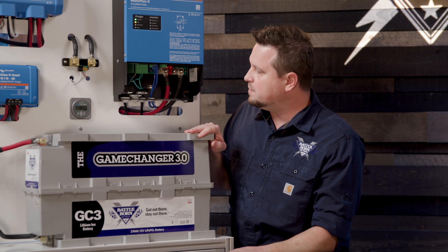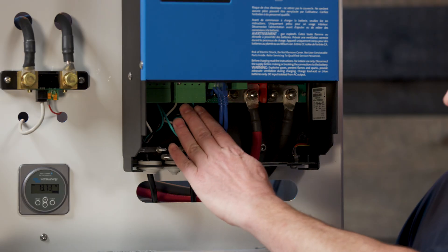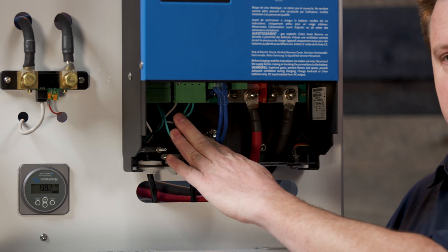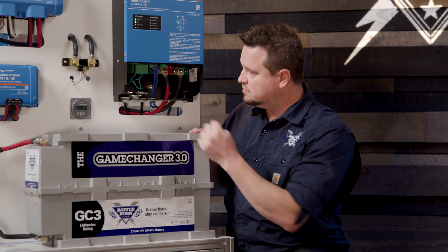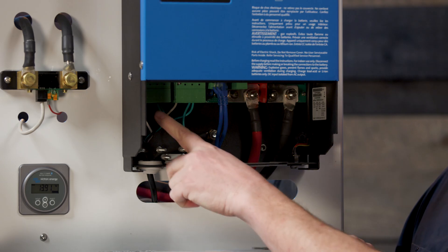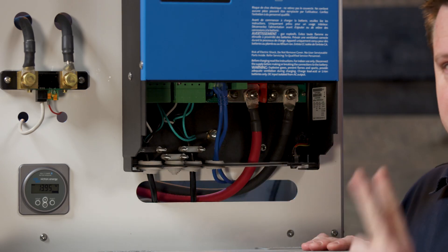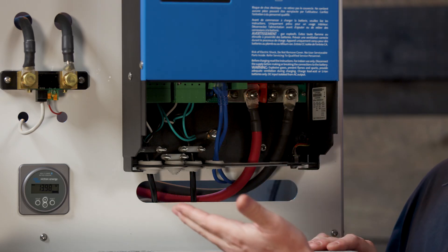The 120 volt side is coming in via these blocks right here. This side is the input and it has a dual leg input, meaning it can take two hot inputs of 120 volts. Your shore power is coming in on this side, and the power going out to the rest of your system is on this side, which also has two legs of power. In a 50 amp service you have two legs of power, so this is a great unit for this.